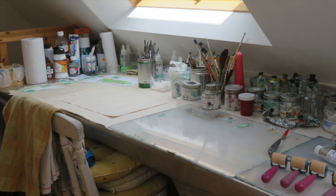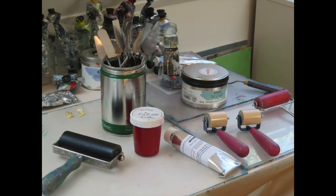Here we have the area where I ink up the design plates. You can see an inking plate, rollers, relief and etching inks, palette knives, oils and some mediums that combine with my inks to alter their fluidity, transparency or drying time.